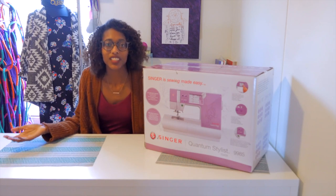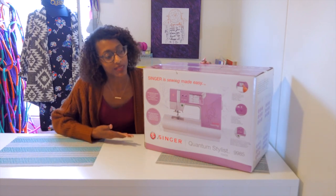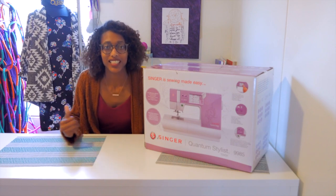Hi guys, welcome to my channel, Live Life Today. In this video I'll be doing an unboxing of this sewing machine by Singer called the Quantum Stylus Touch 9985. So without further ado, let's get right into the video.